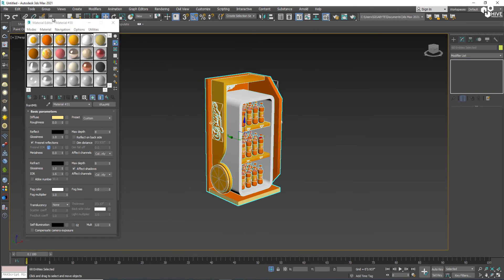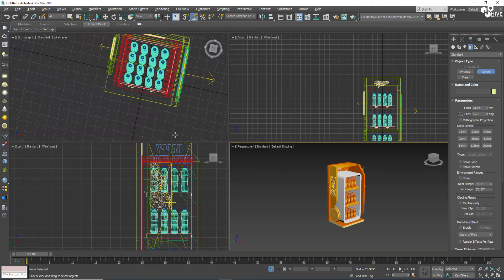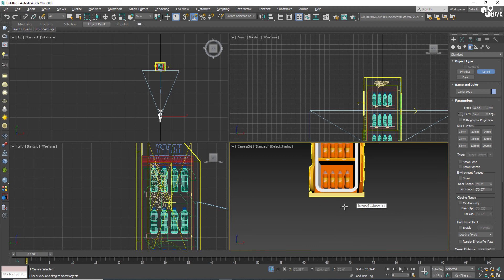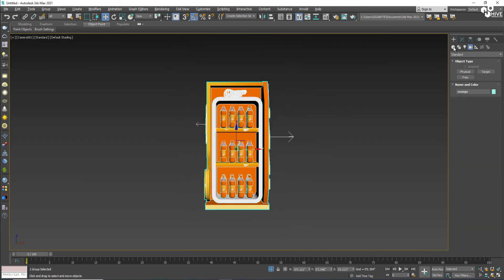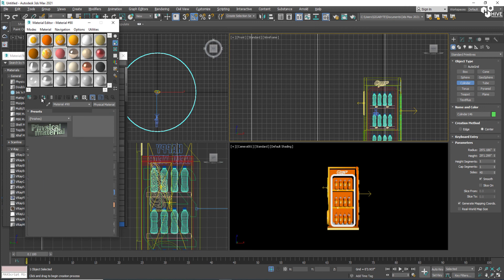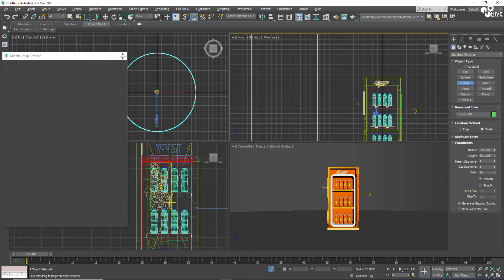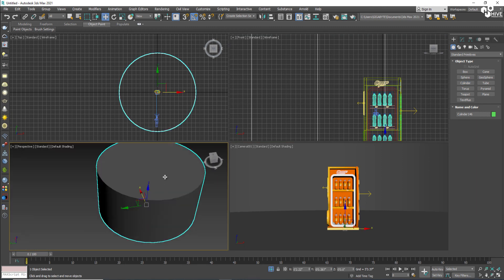Now I'll make a group and create a simple lighting setup. I'm going to apply a camera on the front so I can see the camera view. On this side I'm going to create a cylinder, and inside the cylinder I will place a gray color texture.